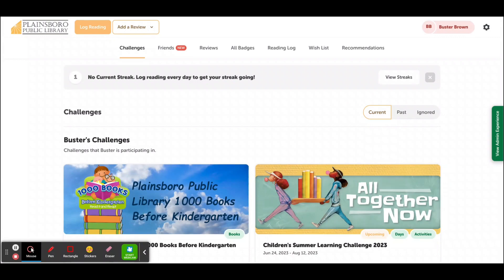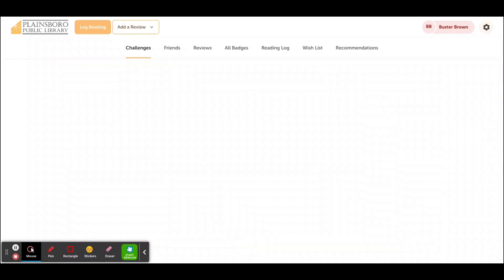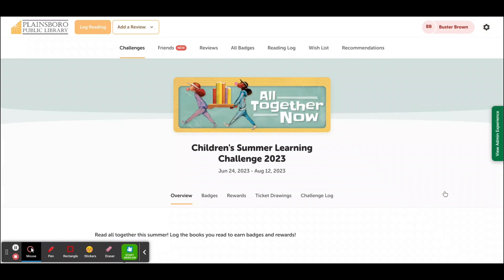Once you are logged in, you can click on Challenges, then click on the Summer Learning Challenge. This is the main page for the Summer Learning Challenge. From here, you can do all sorts of things.